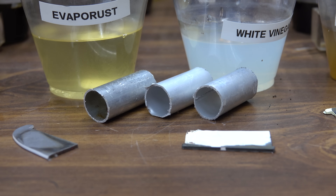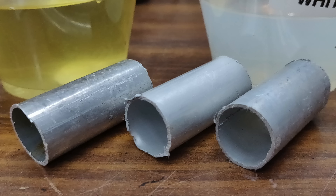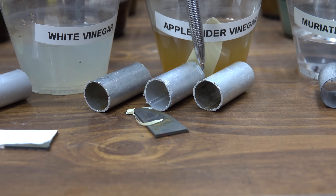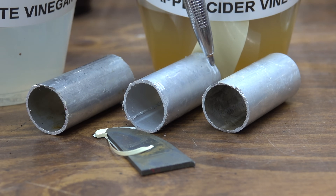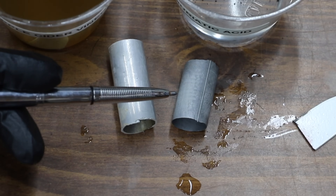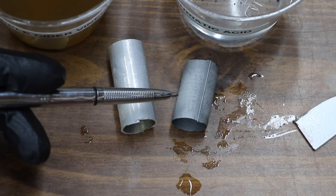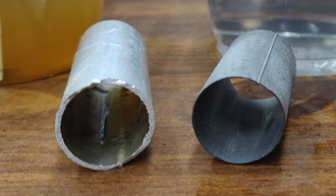Aluminum soaked in molasses is all the way to the left, in the center is Evaporust, and to the right is white vinegar — very little corrosion has occurred with the white vinegar. Looking inside the aluminum for molasses, white vinegar, and apple cider vinegar, you can see staining from the apple cider vinegar but there doesn't appear to be any more corrosion with the apple cider than the other two. Apple cider on the left and muriatic acid on the right — there's a huge difference. The muriatic acid has just about totally dissolved this aluminum. Even though most of the acid has evaporated off, a trace amount is still causing some erosion.